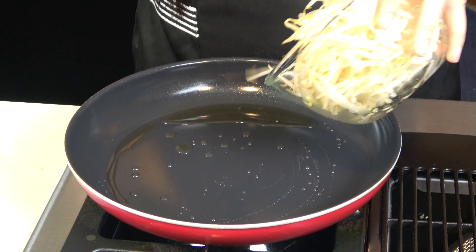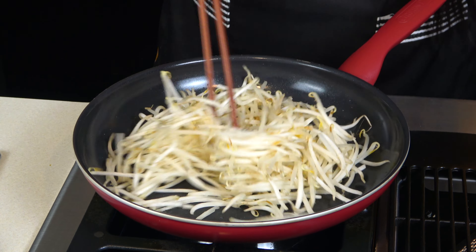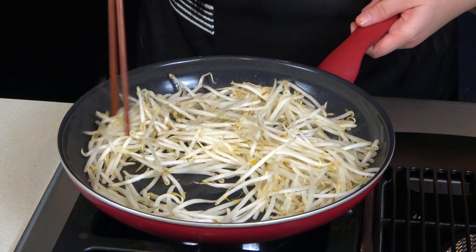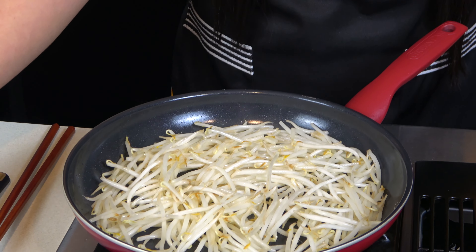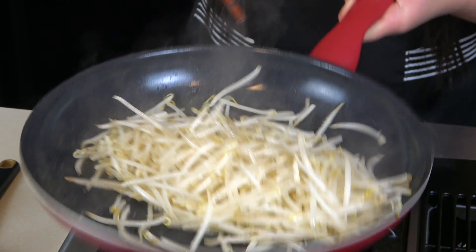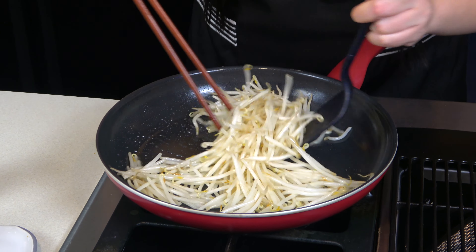Now moving to the bean sprouts. In a large non-stick pan, I'm heating some vegetable and sesame oil on high heat, then I stir fry the bean sprouts for only 3 minutes, sprinkling in some salt. Bean sprouts get cooked easily and we want to keep them crunchy, so as soon as they kind of turn translucent, you can turn off the heat.